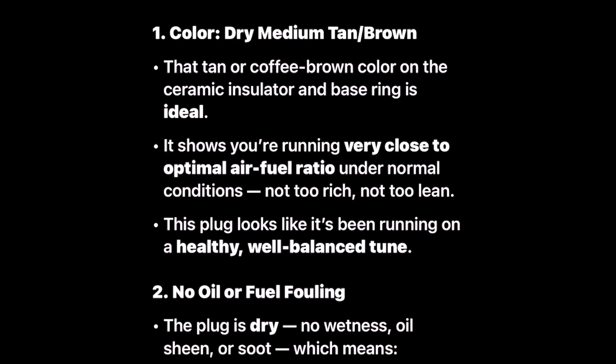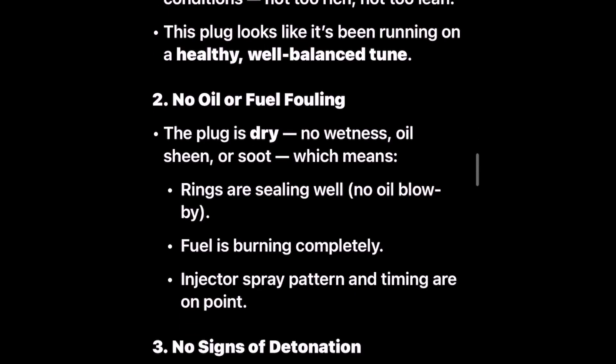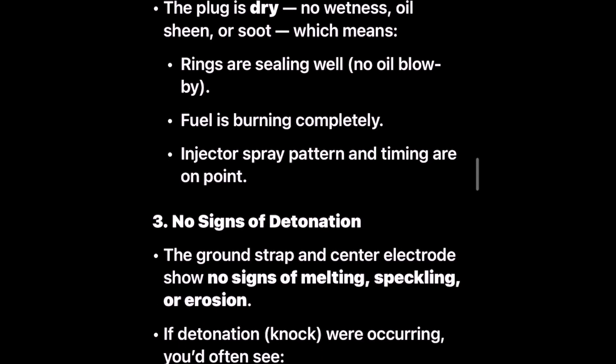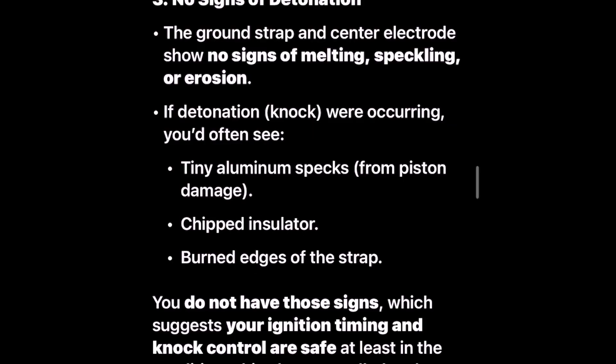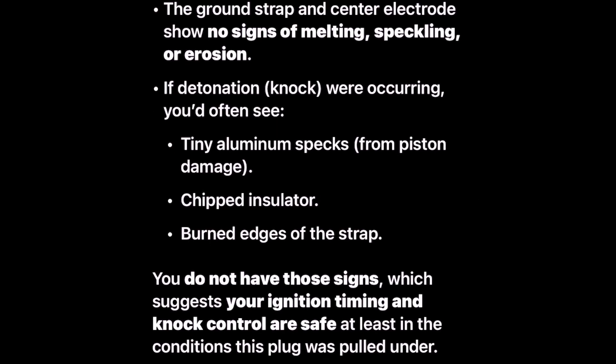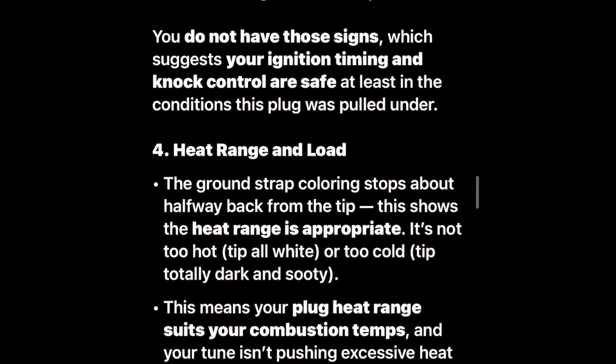Under normal conditions — not too rich, not too lean — this plug looks like it's been running on a healthy, well-balanced tune. Number two: no oil or fuel fouling. The plug is dry, no wetness, oil sheen, or soot, which means rings are sealing well, no oil blow-by, fuel is burning completely, injector spray pattern and timing are on point. Number three: no signs of detonation. The ground strap and center electrode show no signs of melting, speckling, or erosion. If detonation knock were occurring, you'd often see tiny aluminum specks from piston damage, chipped insulator, burned edges of the strap — you do not have those signs, which suggests your ignition timing and knock control are safe, at least in the conditions this plug was pulled under.